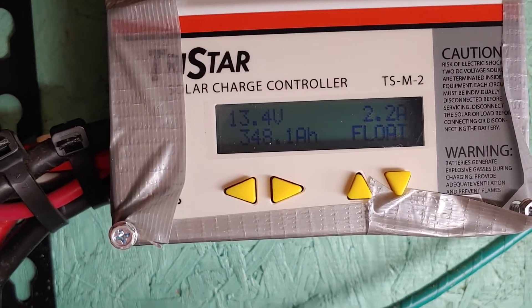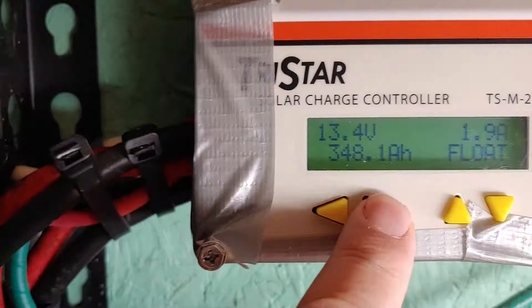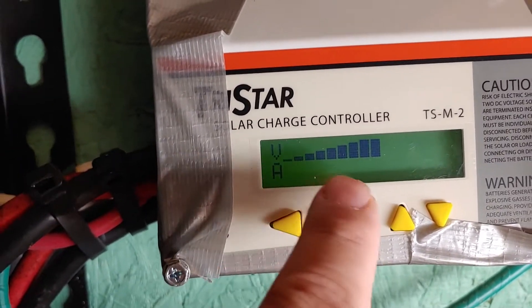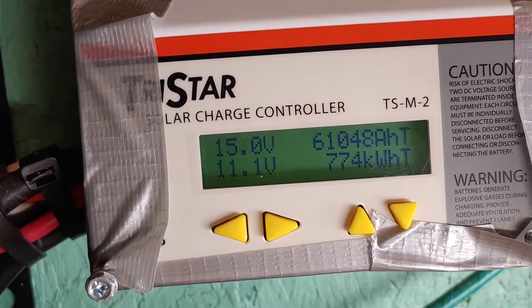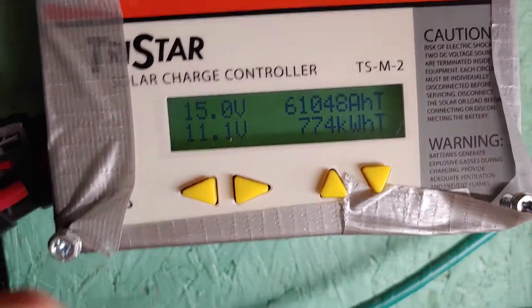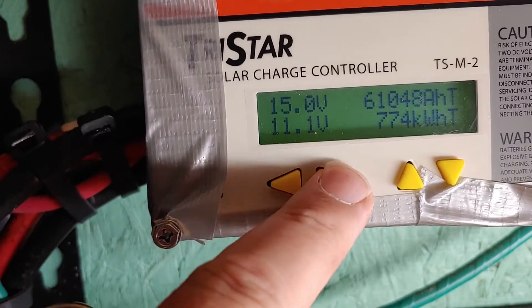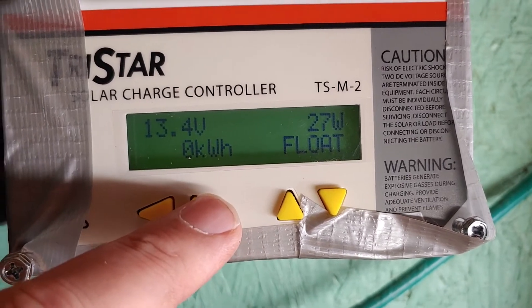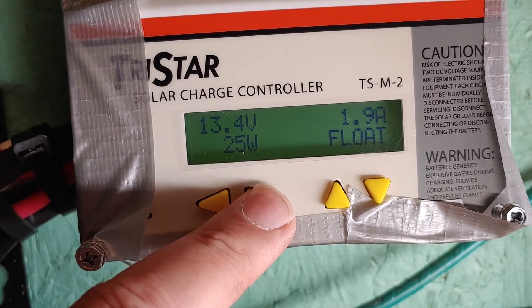Hopefully you can see some of that — 13.4 volts. It's got 348 amp hours. There's the volts and almost no activity. This shows you that it will charge up to 15 and cut it off as low as 11.1, which is fine with me — I never let it get that far, I watch it. But there again it says float, 27 watts, 13.4 volts still. I'm going to look up what all these mean.